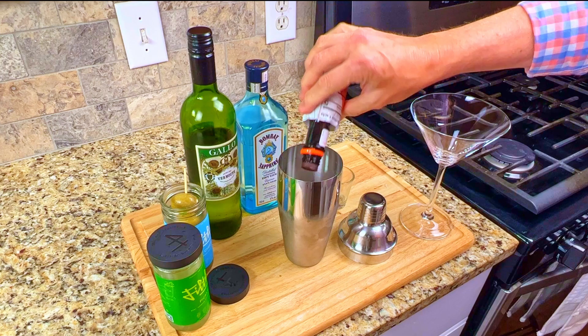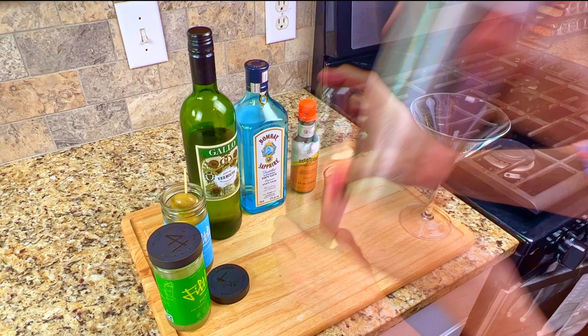You want the martini to be ice cold. Pour the drink into the glass, add in the three olives and enjoy.